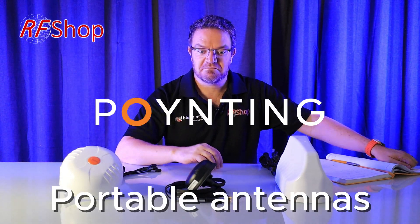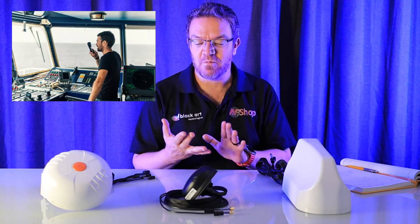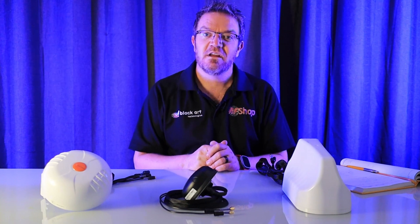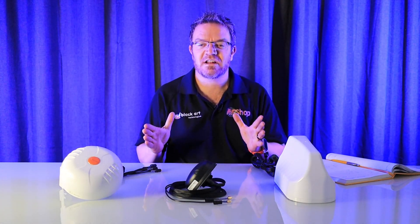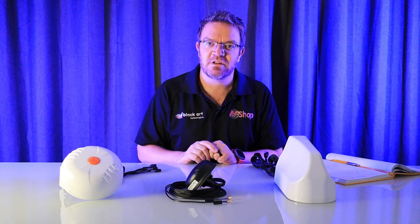Pointing portable antennas, trying to keep it simple, but there's a lot of options and conversations these days about what you can use for IoT, for marine, for agriculture, or for vehicles and so forth. We are focusing on three antennas as the options for those kinds of scenarios. The key thing is what can each of them bring and where are they most popular, mostly used?